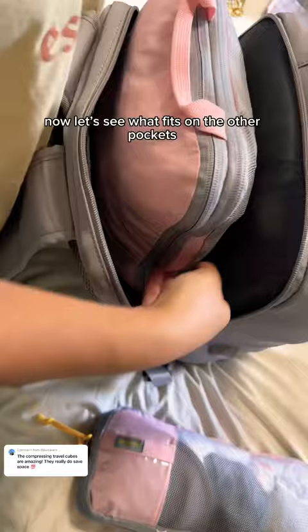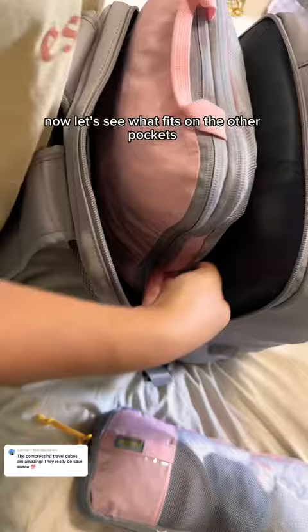Now let's see what fits in the other pockets. I managed to put one large one in the back. Now it is packed — I think it is great. What do you think?